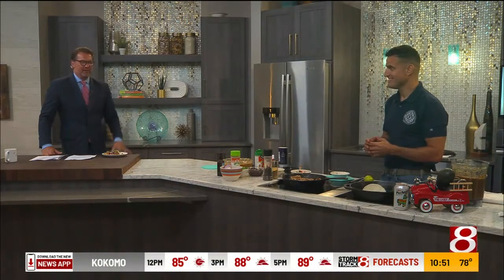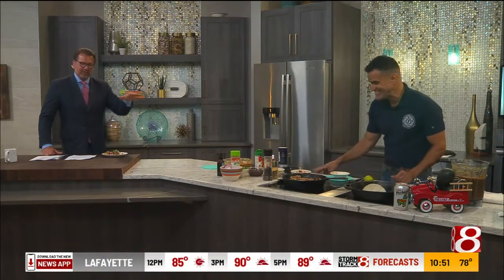Great to see you in person. You too — glad you and the family are well. Appreciate all your contributions through all this. Love seeing your family. My mother says hi. Tell her — she's adorable. We'll be right back.